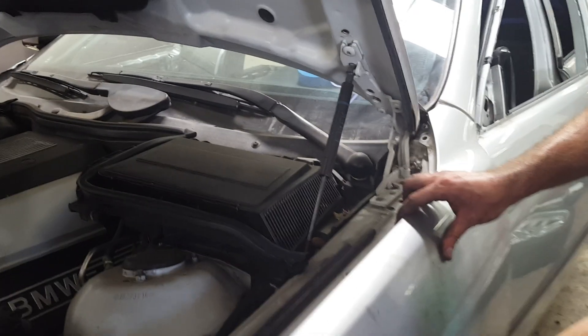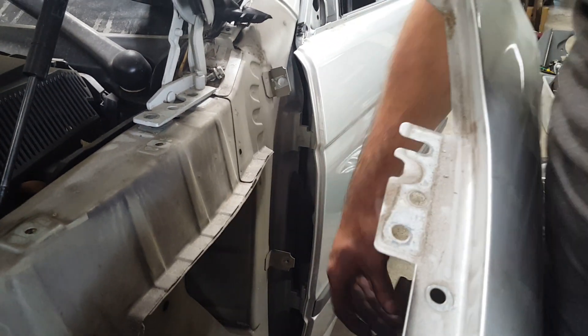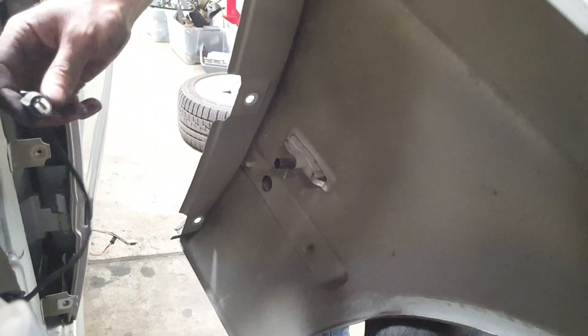Now we're ready to remove the fender — you see it slides right out. These are the holes I was talking about; they help guide it in and help you position the new hood. The last thing we're going to do is undo this clip right here for your side marker.